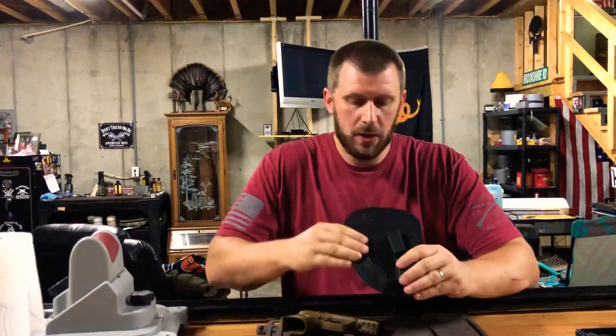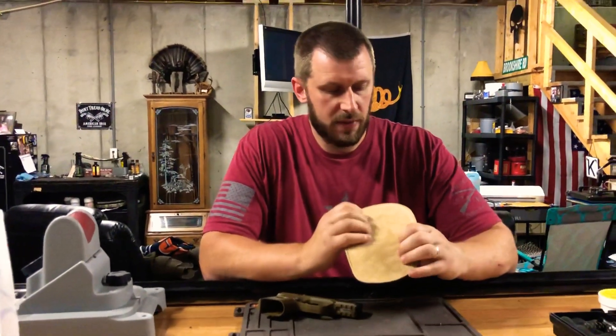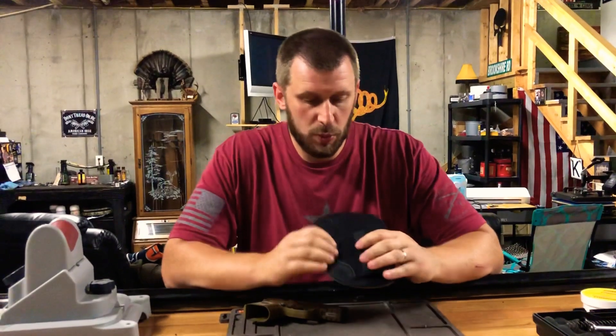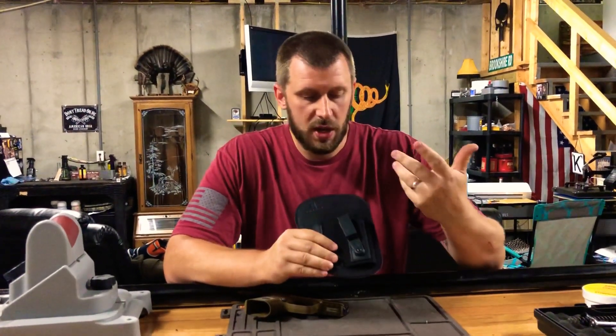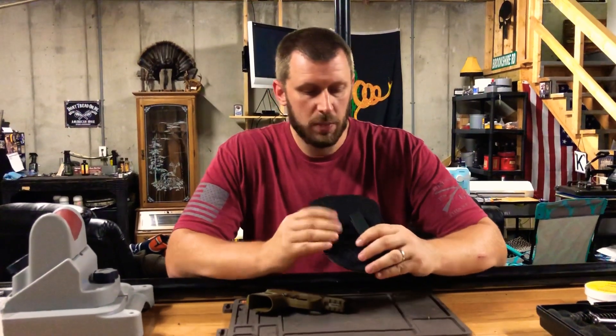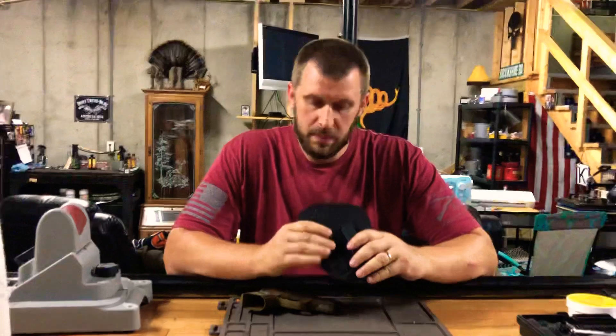You can see here the paddle is leather and then the outside part here is kind of like a suede type leather as well. It's really comfortable, really durable, and it's moisture resistant. They have a lifetime warranty on it as well. This particular model costs, I believe, around $35.